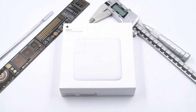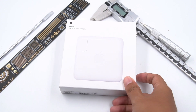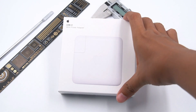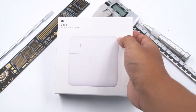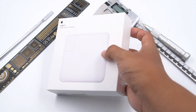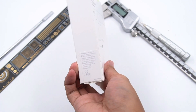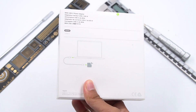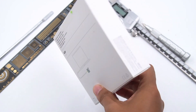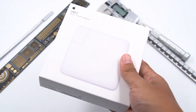Recently, we have torn down many different types of chargers from different manufacturers. We know that our audience really wants to see the teardown of the Apple 96W adapter. So here it is, our today's protagonist — the Apple 96W power adapter. We will see why this 96W charger can sell for US$79 without GaN, small size, PPS mode, and multi-protocol. You'll understand after this video.